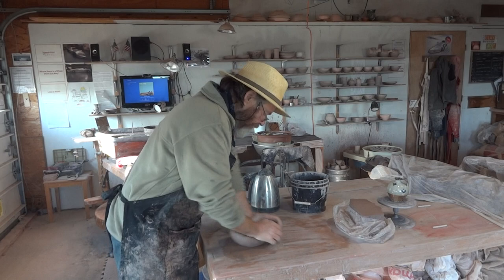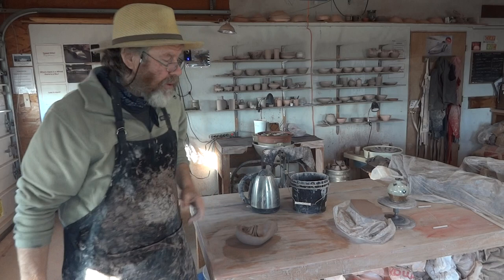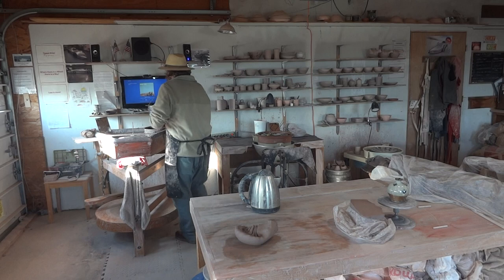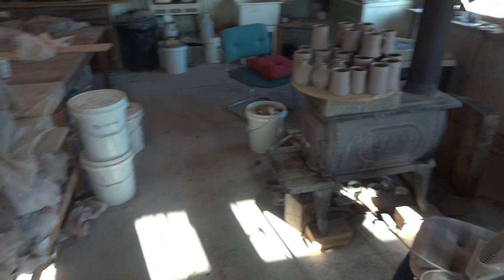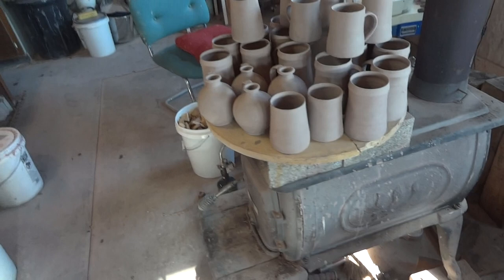Hi folks, welcome. It's the 14th of March 2022. I'm just here preparing a bit of clay because I've got some handles I need to pull, so I thought I would do that with you. I'm just getting back into the pottery a bit — I haven't been out here every day. It's been bitterly cold and I've been having some problems with my stove; it's been smoking like crazy, literally smoking me out of here.